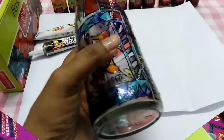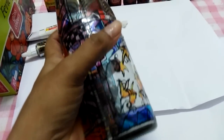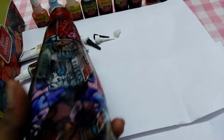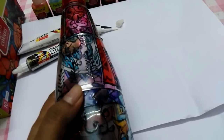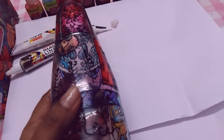This is one of my projects using glass paints. If this video is useful for you, please like and subscribe for more videos. Thank you.